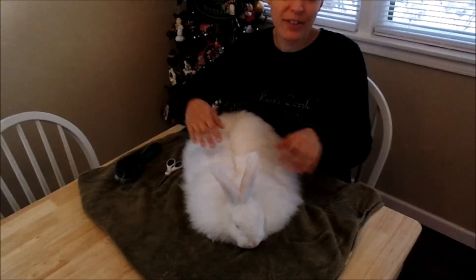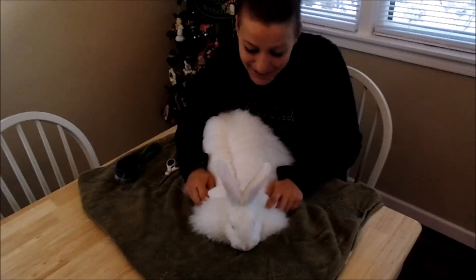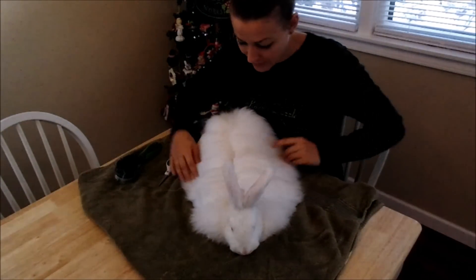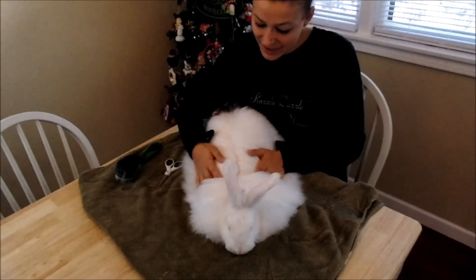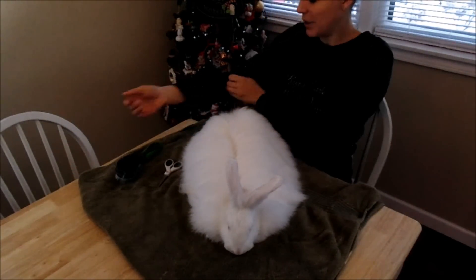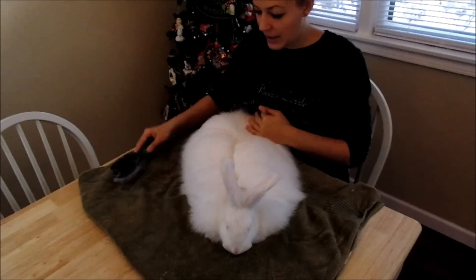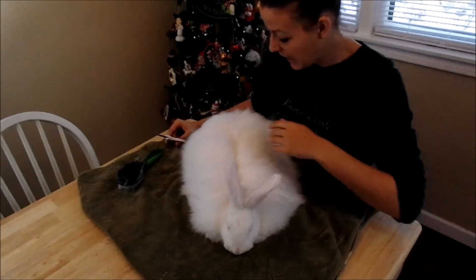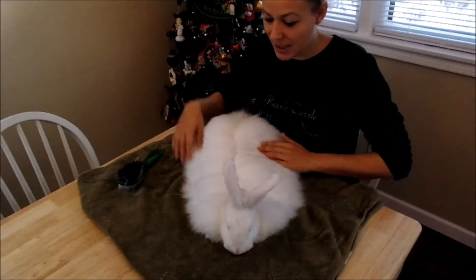We're doing a shearing with scissors today. We did the high-powered blowing earlier and we have Sansa with us today. Sansa is a great little rabbit — she's a female born July 22nd, 2017. This is her first time shearing. She has so much wool for just a little thing. She's not even six months old and she has absolutely beautiful wool. We brushed her earlier after the high-powered blowing and she's content just sitting here because she's been handled. It's also something that we breed for — we want them to be kind rabbits.